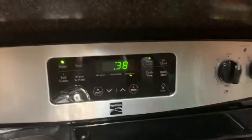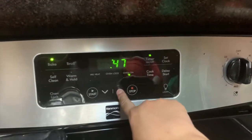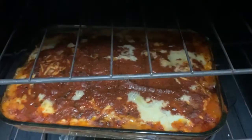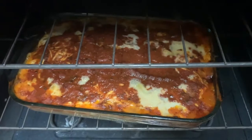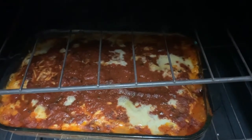We added that tray into the oven and we're going to bake it for almost an hour — about 50 minutes at 375 degrees. After 50 to 55 minutes, look at that! The ground turkey looks really amazing with cheese on top.